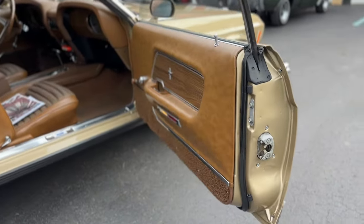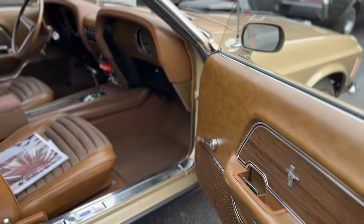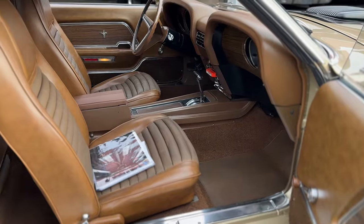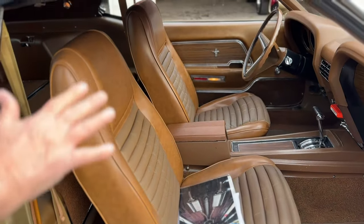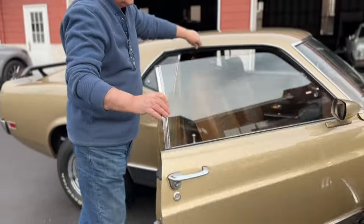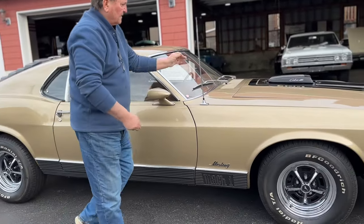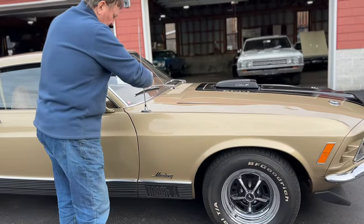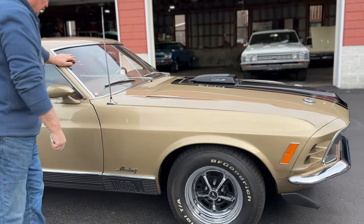Look at the door panels, the carpeting, the dashboard — everything in this car is just as fresh and clean and original. These seats aren't redone, not re-dyed, not re-upholstered. Same as the door panels. They're just the way they were when they left the factory in 1970. It does have the correct teardrop antenna that belongs on the car.